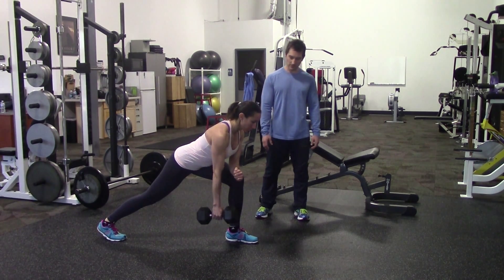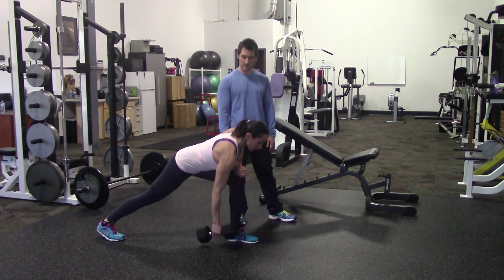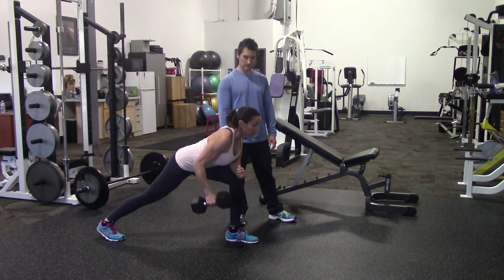The dumbbell is going to go all the way to the floor. You can see how her back is just flat with a little bit of an arch in it. And now she's going to pull it up into a row position and then back down to the floor.